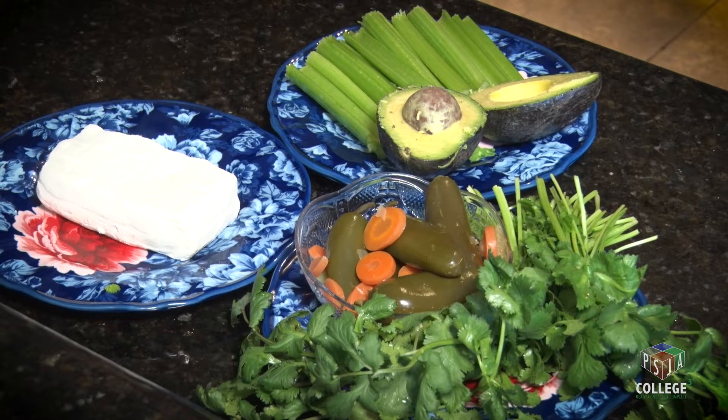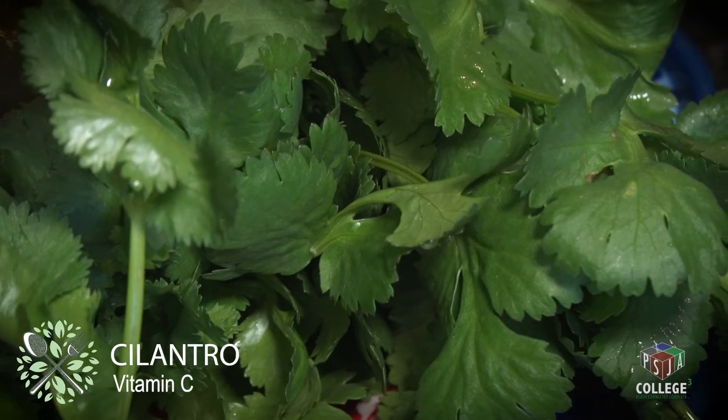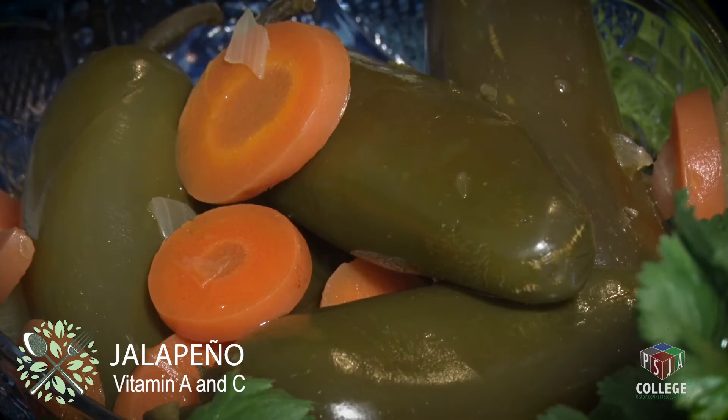The ingredients consist of avocado, which is a healthy fat, cilantro, which has vitamin C, we have low-fat cream cheese, jalapeños, and now we're going to use the blender to blend all the ingredients and create the dip.